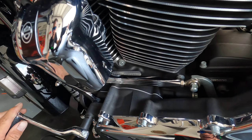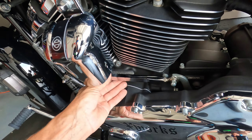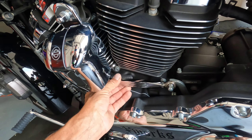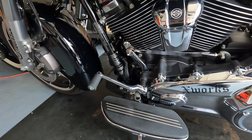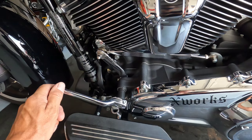Also, if you're having trouble finding neutral, what you really want to do is lube these up — put a little lube on them and it should shift a lot smoother. You will find neutral a lot easier, because that's really annoying when you're at a light.